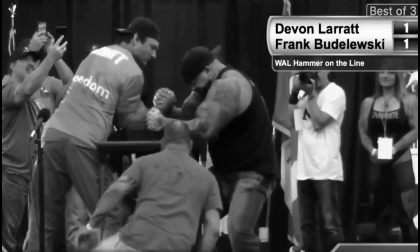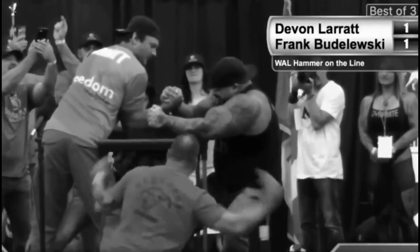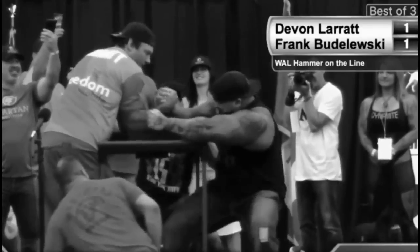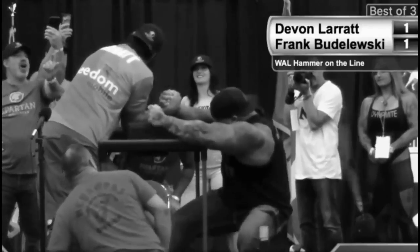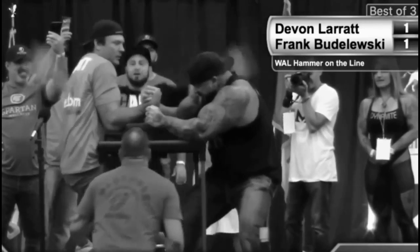He took his hand a little bit — what are you guys doing? Where's Devon right now? Is Devon in trouble? He's all bicep right now, he's come up. Big Frank is trying to get his hand, pulling all his might with that 360 pounds. He got in the hook again. Now we're starting to pull back off.